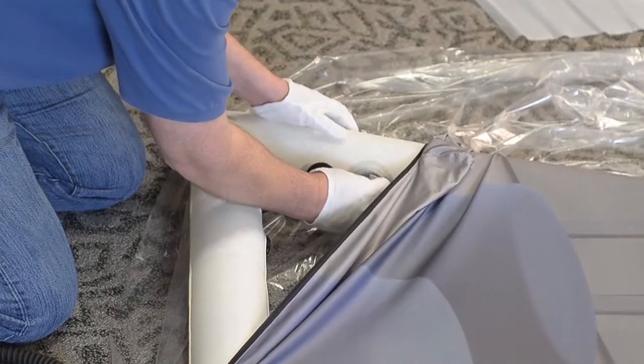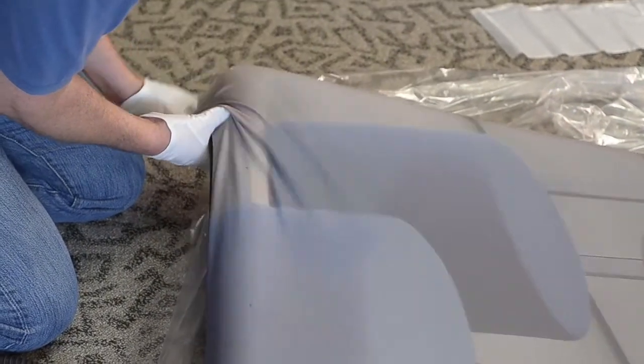Once inflated, reinstall the valve cap and slip the cover over the corner of the frame and zip up.